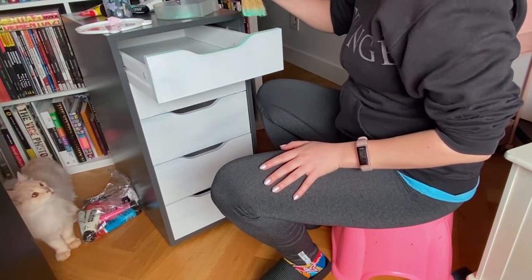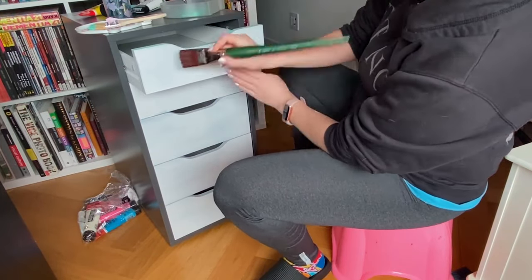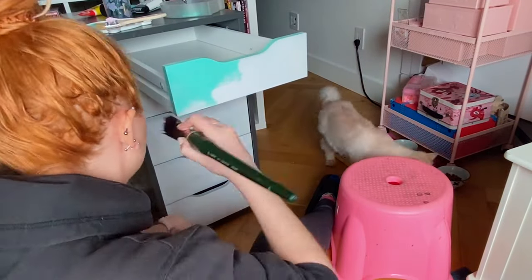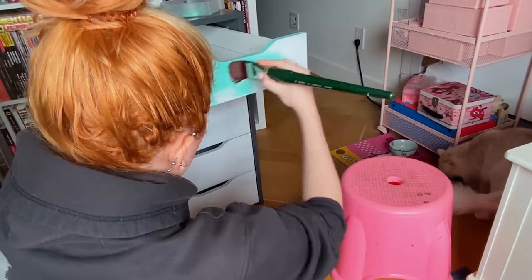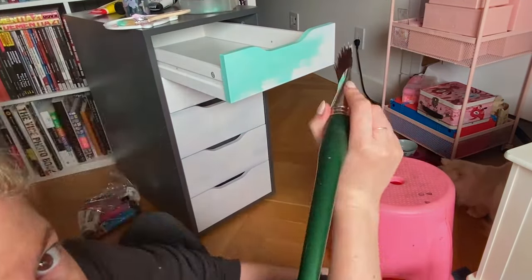My next step was picking out the colors I wanted. I didn't want to spend too much money, so I basically wanted to use what I had on hand, which happened to be some acrylic paints. Definitely not anything oil-based for this, so I went with acrylic paints and spray paint.